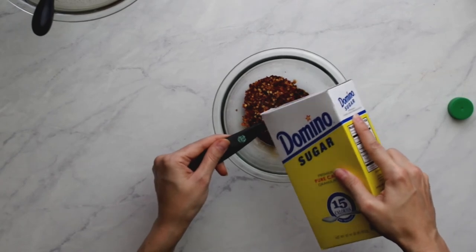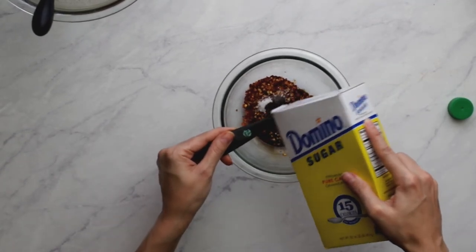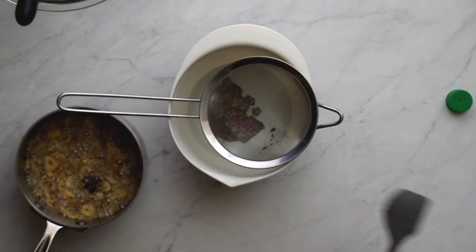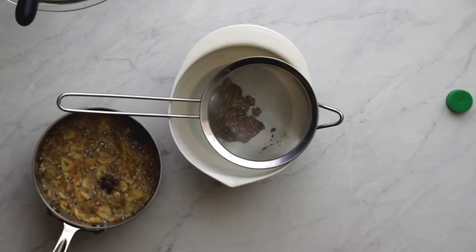Measure out 2 tablespoons of crushed red pepper flakes, 1 tablespoon of soy sauce, and 1 teaspoon of sugar, and add these to a deep bowl.